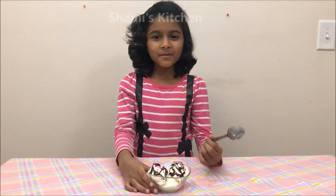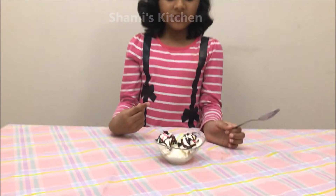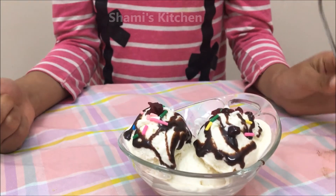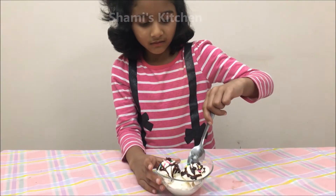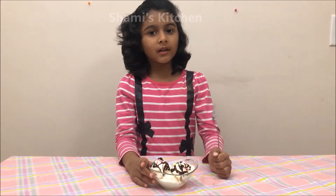The ice cream is ready. I just added some chocolate syrup, tutti frutti, and crinkles — they're all my favorite. I'm going to taste it and see how it is. Mmm, so soft, and also it's very, very fancy chocolate, because I added some chocolate syrup.